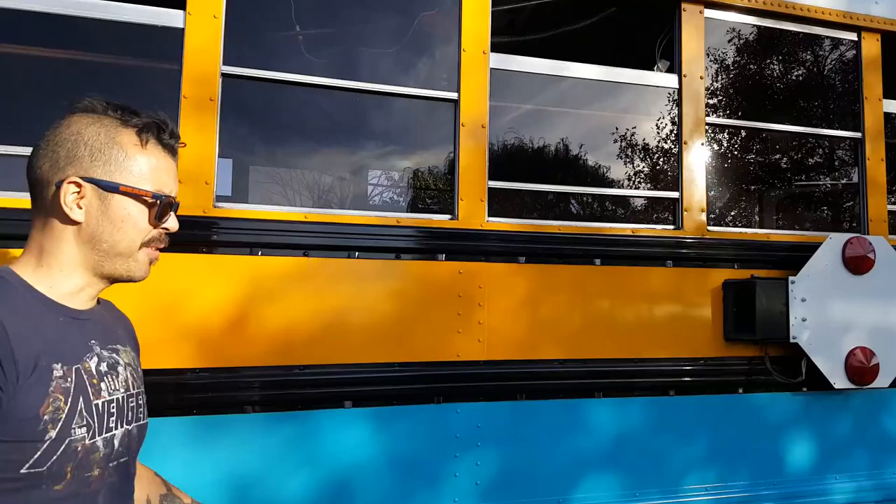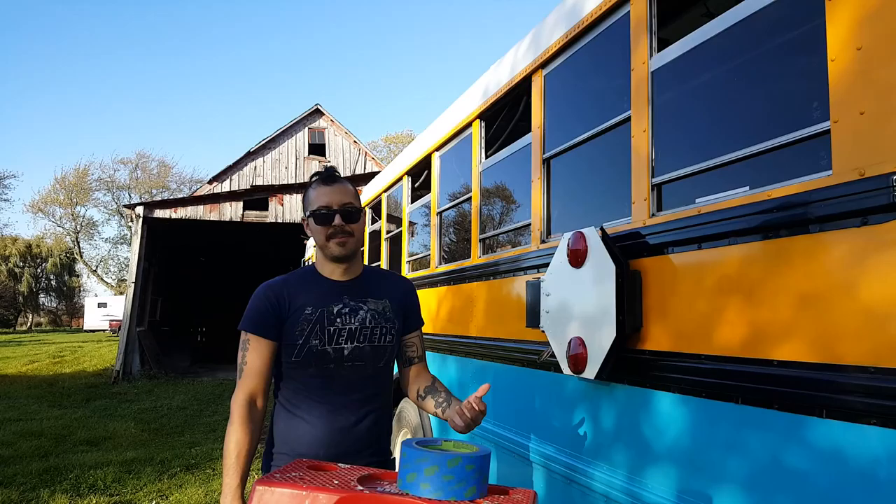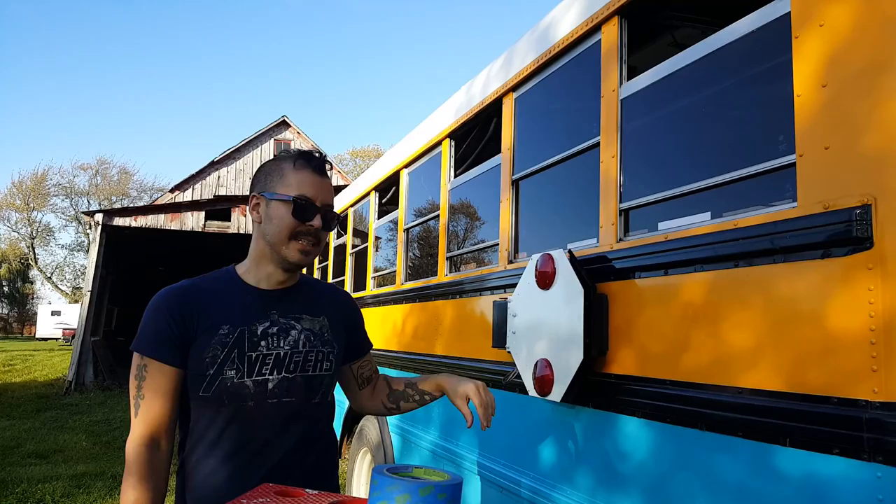I didn't want to paint them at all. So we kind of compromised — went with white but left the reflectors. She doesn't like the reflectors; I like the reflectors. So go to the Facebook group and vote and tell us what you think. And we don't care about painting the whole thing white — we're not doing that right now. Maybe later, but we'll see.